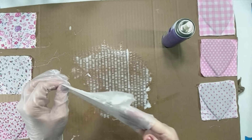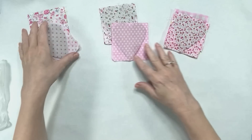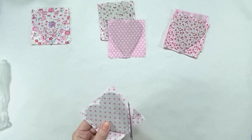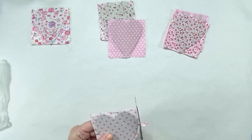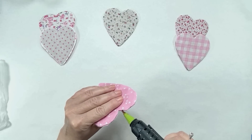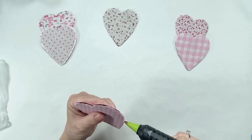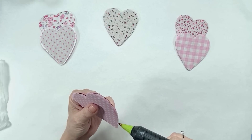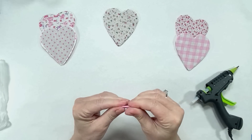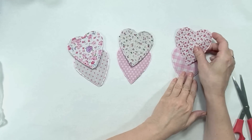Once they're all dry, I'm grouping them with my favorite prints facing front — the backs will be covered. Some of them stuck together from the spray glue, but some didn't, and I did end up going around with hot glue to squeeze them together. It made a perfect little seam on the edge. When working with cardboard, covering those edges is really important — once you do that, no one can tell it's cardboard and the craft looks very expensive.